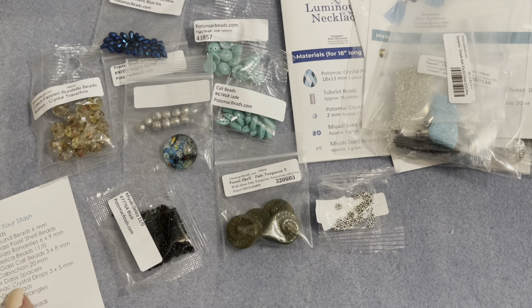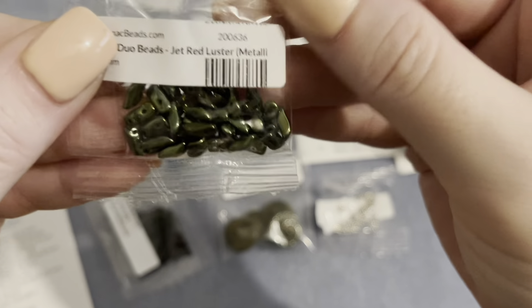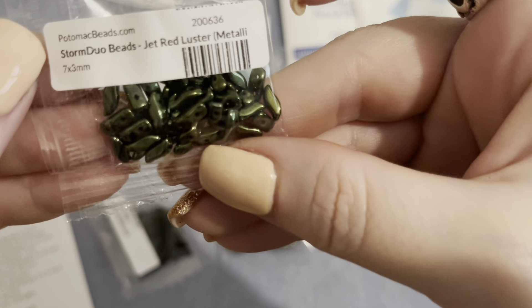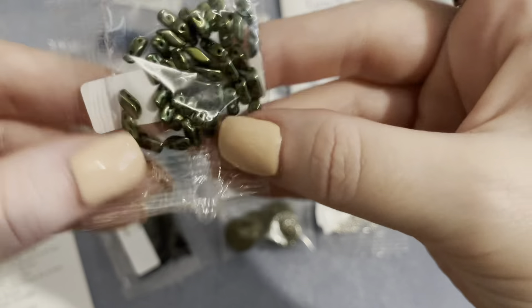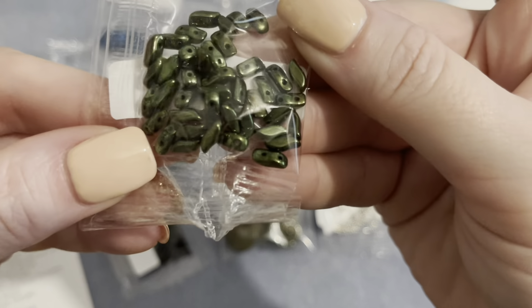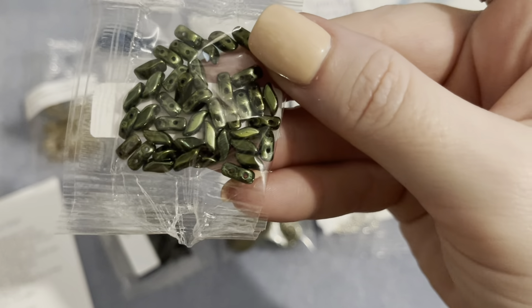Then we have 4.5 grams of storm duo beads in jet red luster metallic — they look green, probably because of the red luster over the jet. These are a two-hole bead and very pretty.